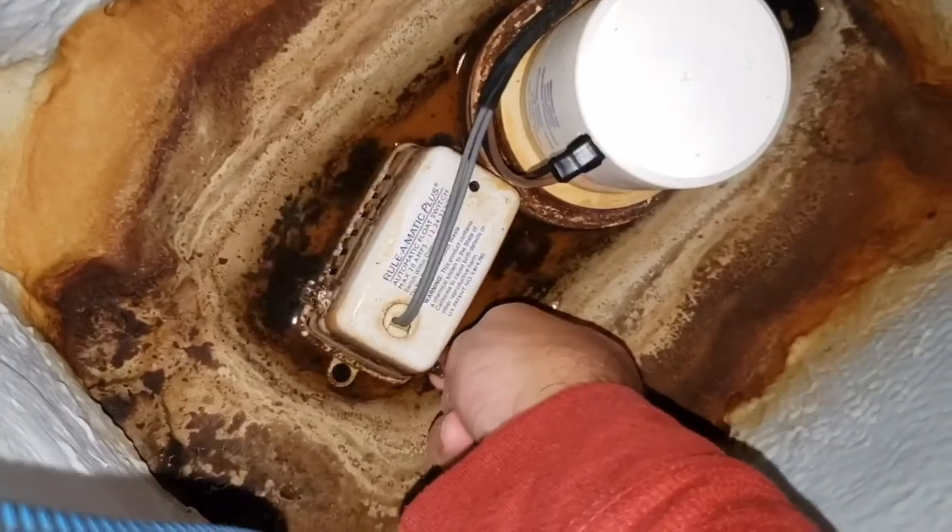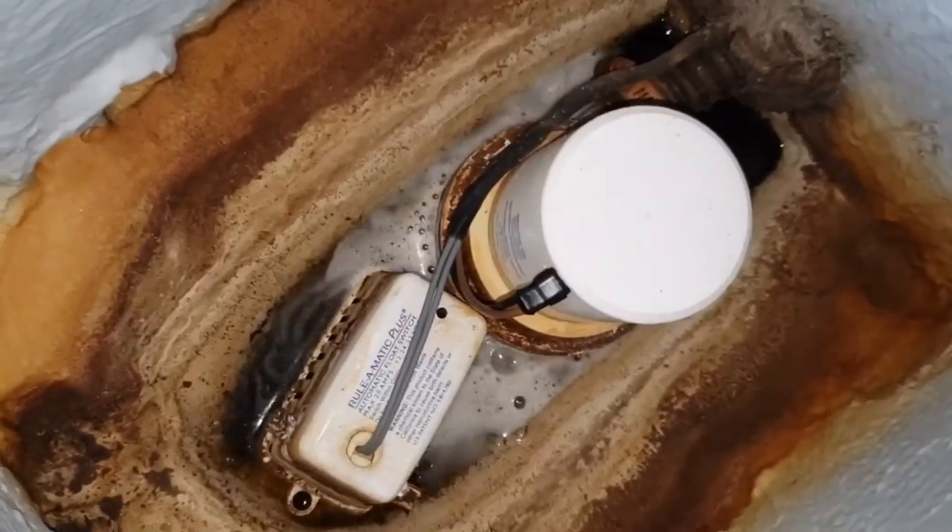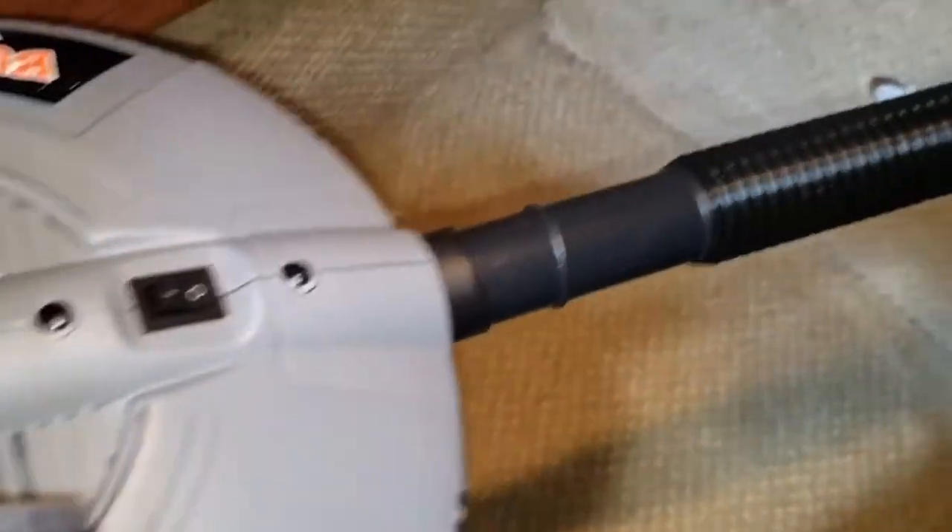You could test run the bilge by turning the knob on the side of the enclosed float switch. You'll notice the bilge pump will not expel all the water that is in the bilge. Our trusty shop vac will take care of that.